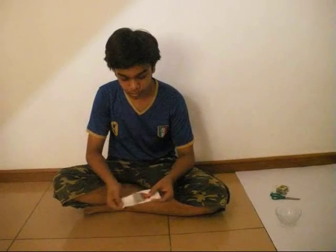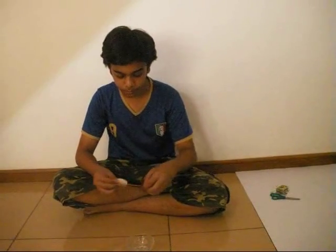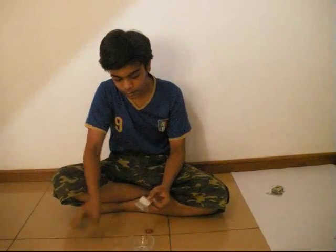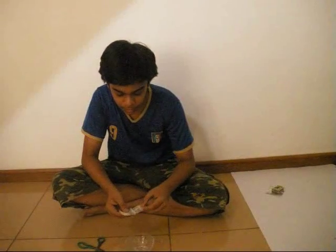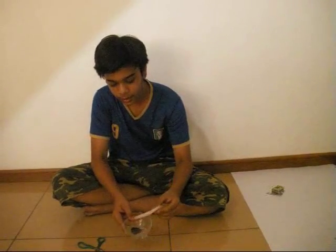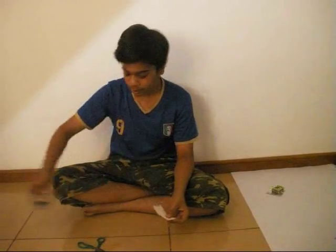First, take your tea bag, open it up, and you can get rid of the tag if you don't need it. Then get your glass bowl. Open the tea bag up — there will be a knot at the top, so that's where your scissors come in. Cut the top off, then take it from one side, be careful not to spill it as it makes a big mess, and collect the tea leaves in the glass bowl. This can be saved for later use.